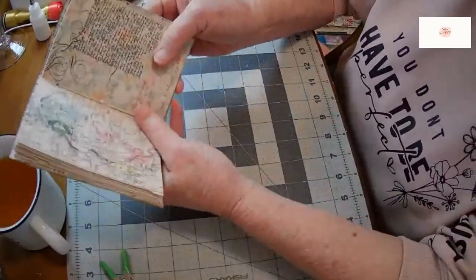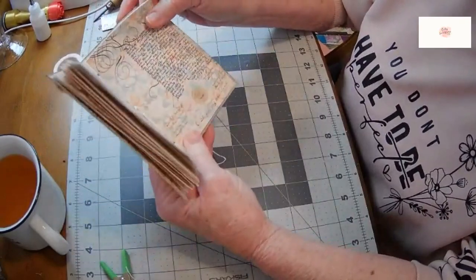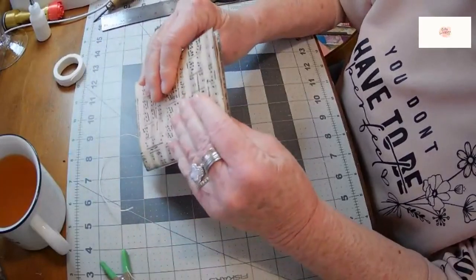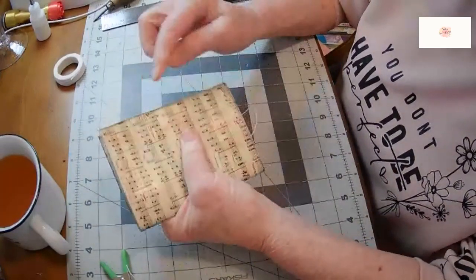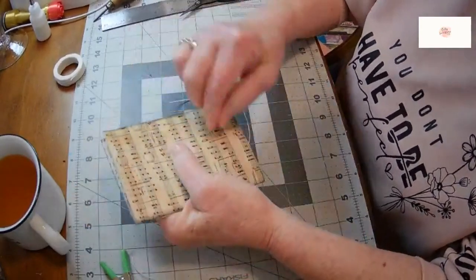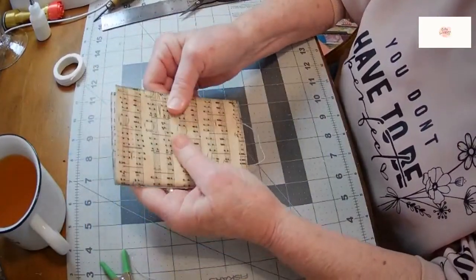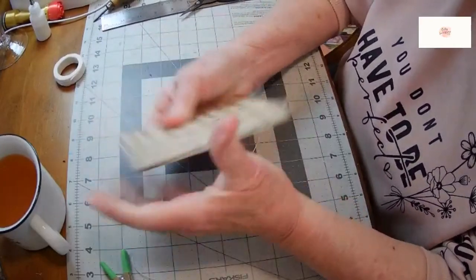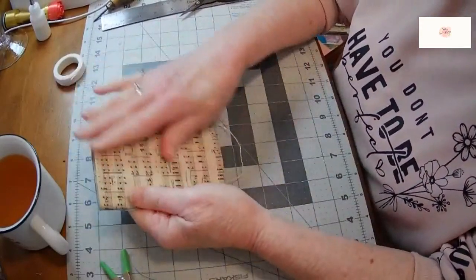So that's a three-hole pamphlet stitch — just a basic binding for a signature. This is a mini size journal and it's going to be a little chunky, so I may end up putting a closure. If I do, I'll probably use a paper button on one side and then just take a string, bring it around, and give it a little tie — that will be yet to be seen depending on how large it gets after I decorate it. But isn't it nice? Nice and sturdy, and I could just imagine somebody sliding it into their vest pocket or purse. I'm looking forward to decorating this journal.